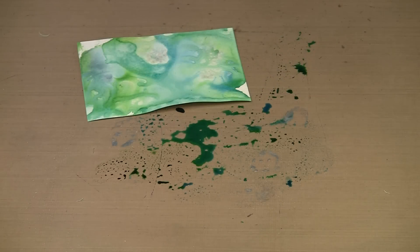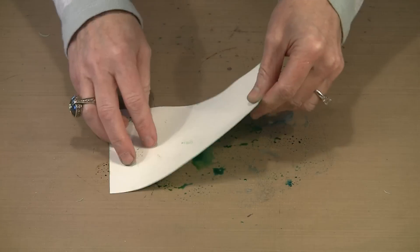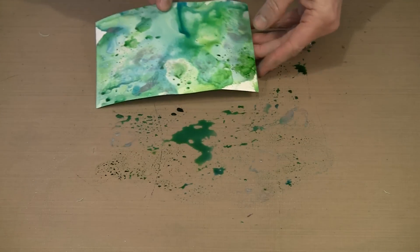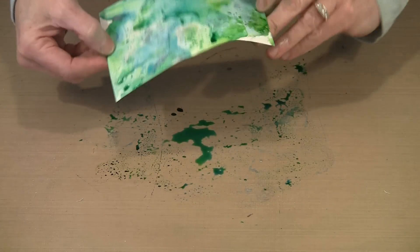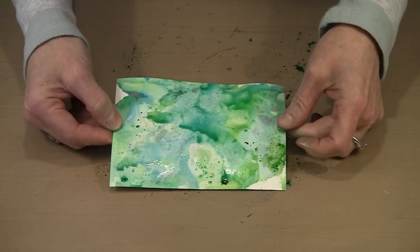My piece is dry enough now that I can come back and add the next layer. I like to just kind of place this in and let it pick up the dots or blobs of color. You can see how beautiful that texture becomes when you start pressing like this — you can get all kinds of various dimensions and really fun effects. When I'm working on small pieces I really like to make backgrounds like this. This piece, once I dry it, I can cut it up and use it for any number of things.